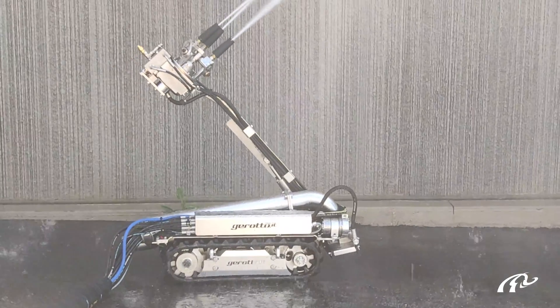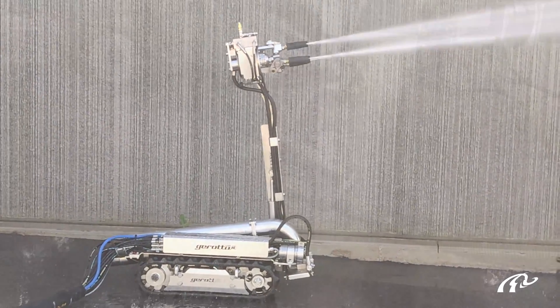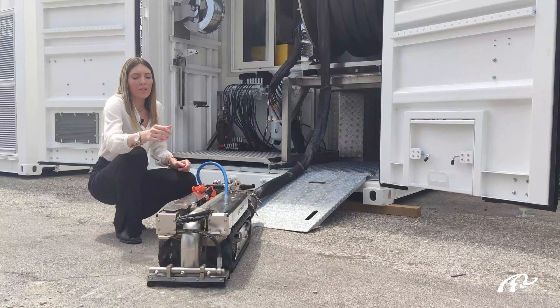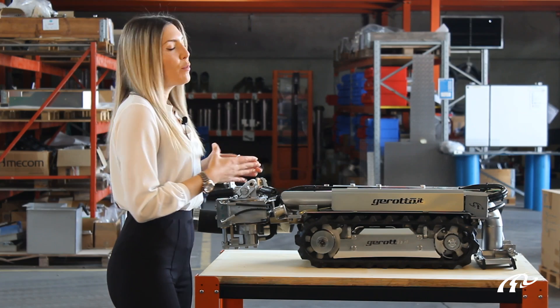The rotating nozzle sprays a chemical product along with water to fluidify the material. The high-pressure washing guarantees reaching every single spot of the tank. At the same time, the suction nozzle sucks the fluidified material out.